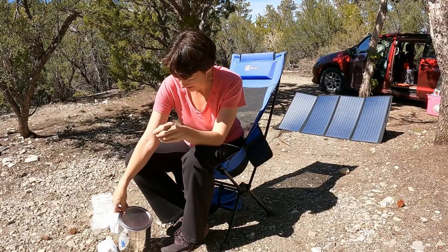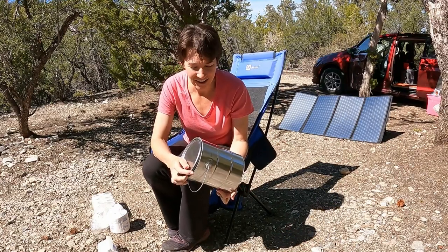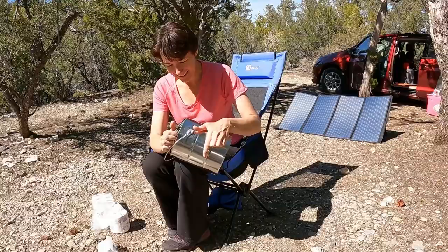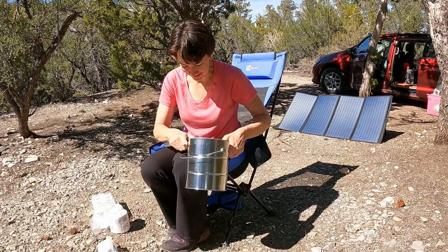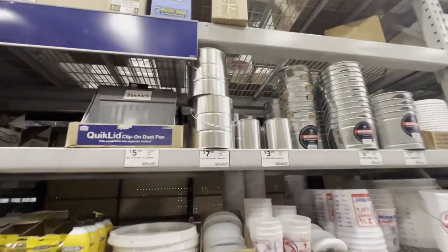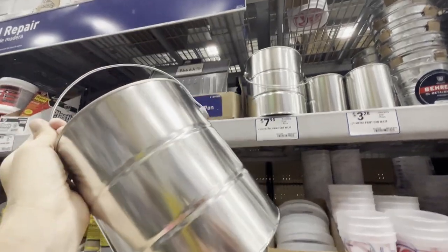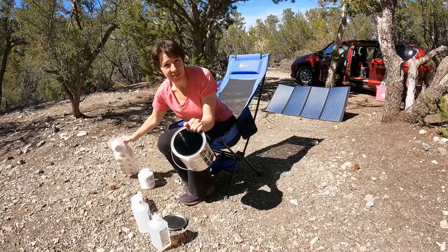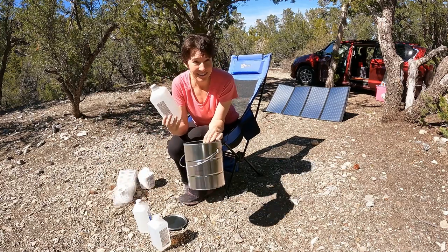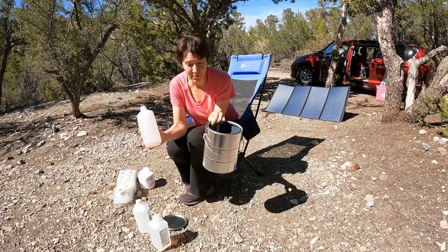Hey guys, today I'm going to try out a paint can alcohol campfire. Have you heard of this? If you haven't heard of it, it looks super cool, but I've never tried it before. So apparently, you get an empty paint can, stuff rolls of toilet paper inside, fill it with rubbing alcohol, and you can light it and it burns cleanly. And you can have like a little portable campfire.